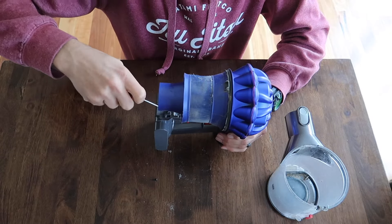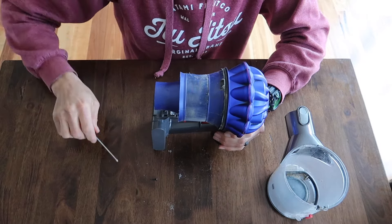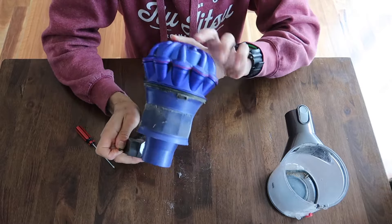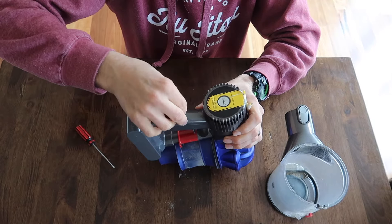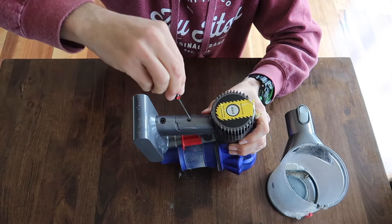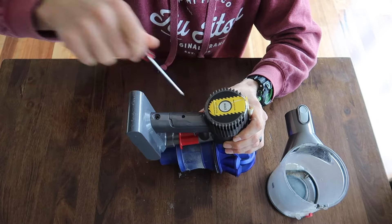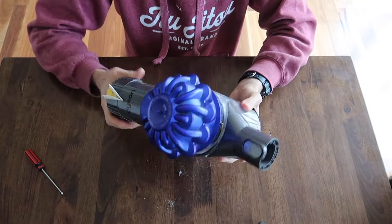And there we go. One screw back in down the base. Good opportunity at the moment while you've got it apart to probably clean up your filter a little bit if you like — get a little dustpan and brush there, that'll do the job. This one goes back in the handle, drop straight in. And there we go. Now, Dyson.